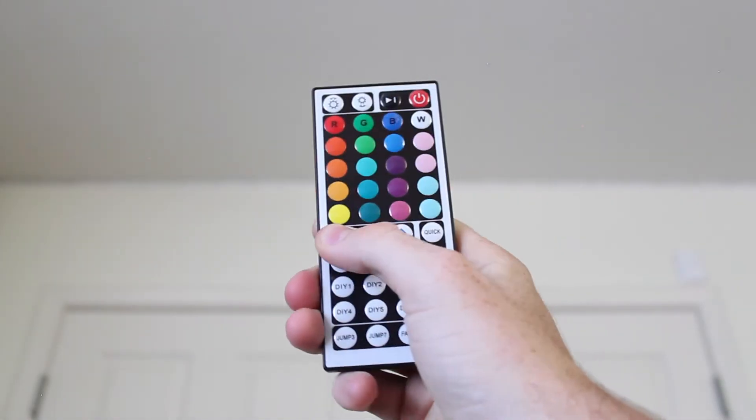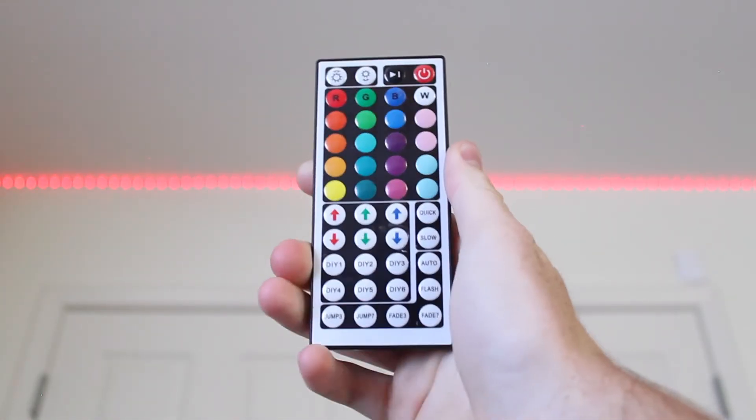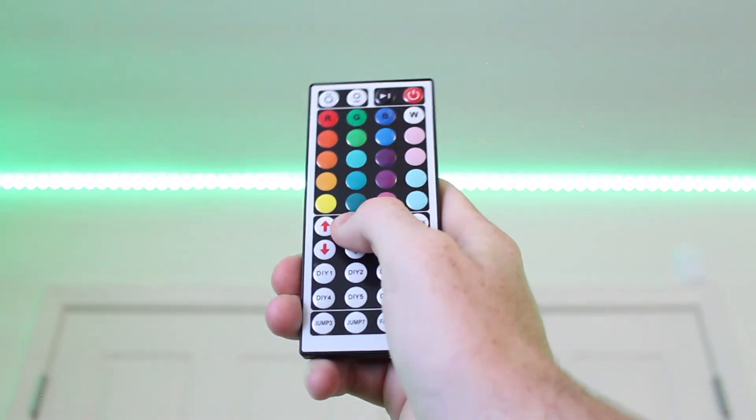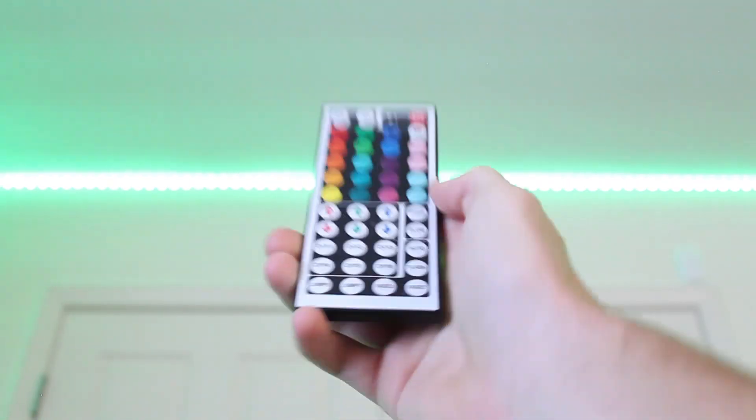Then press red 5 times, and green 25 times. And there you have it.